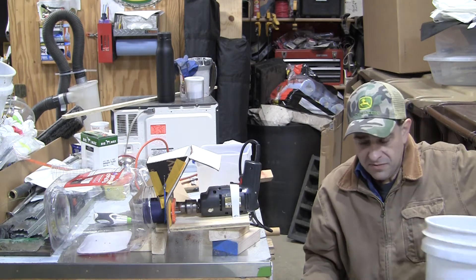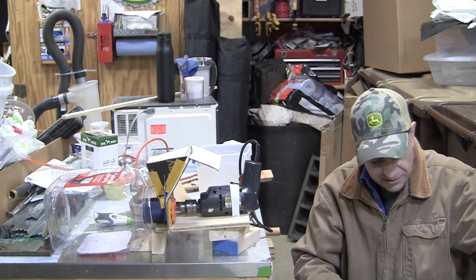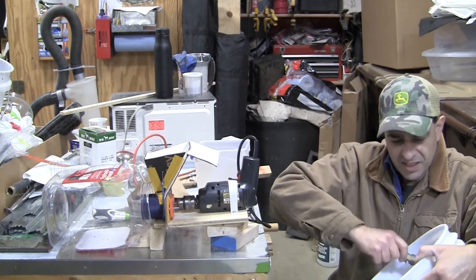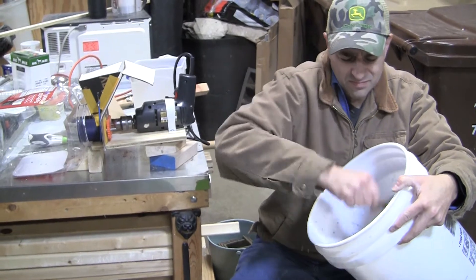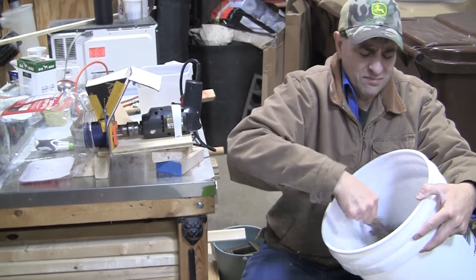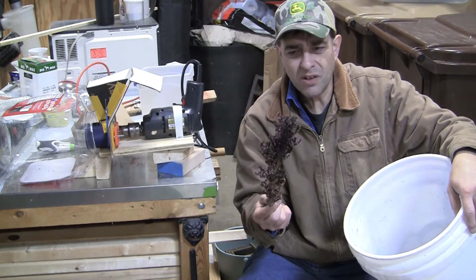And then once they've dried long enough, what we do is we just take them in a bucket like this here. I'm not going to get all the seed off of here, but that basically gets the seed to pop out of the holes.